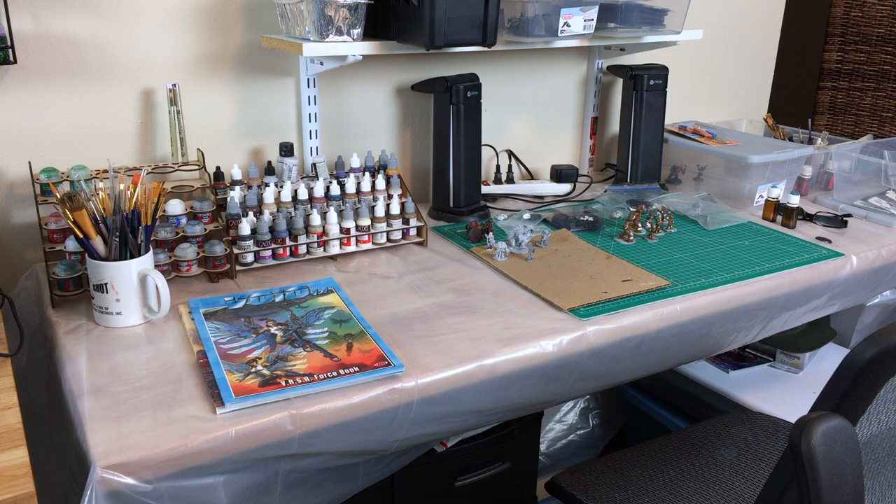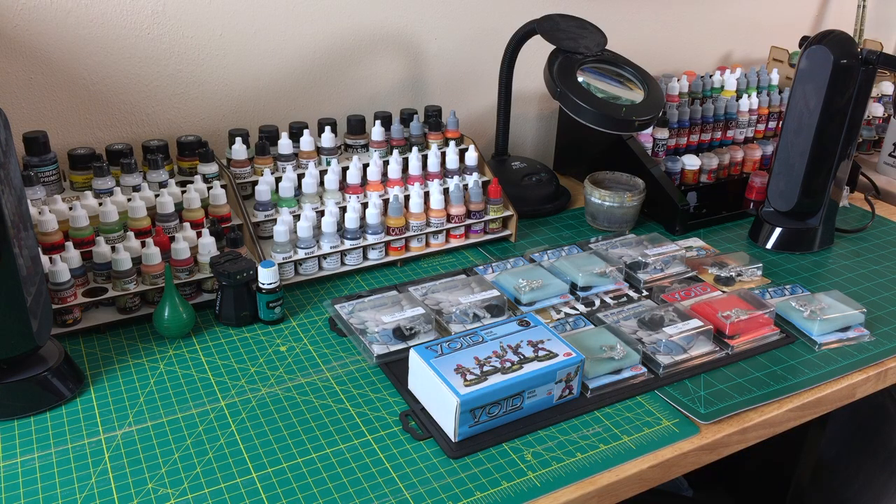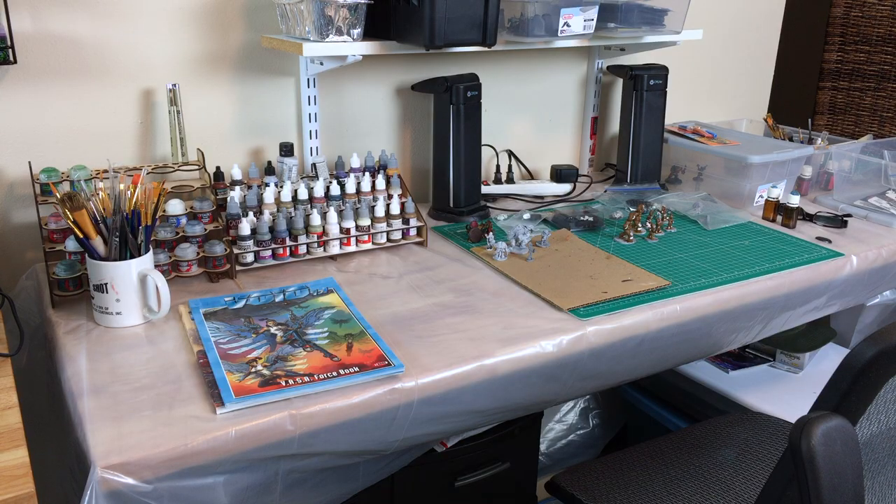Lynn, I noticed you were so happy with your new table that you actually covered it in visqueen. Yeah, I don't want to mess it up — which is probably a good idea. So you can laugh at me when I spill some Earthshade all over my new table. Yep — Snakebite Leather, Agrax — the ones we've already spilled a couple of times.